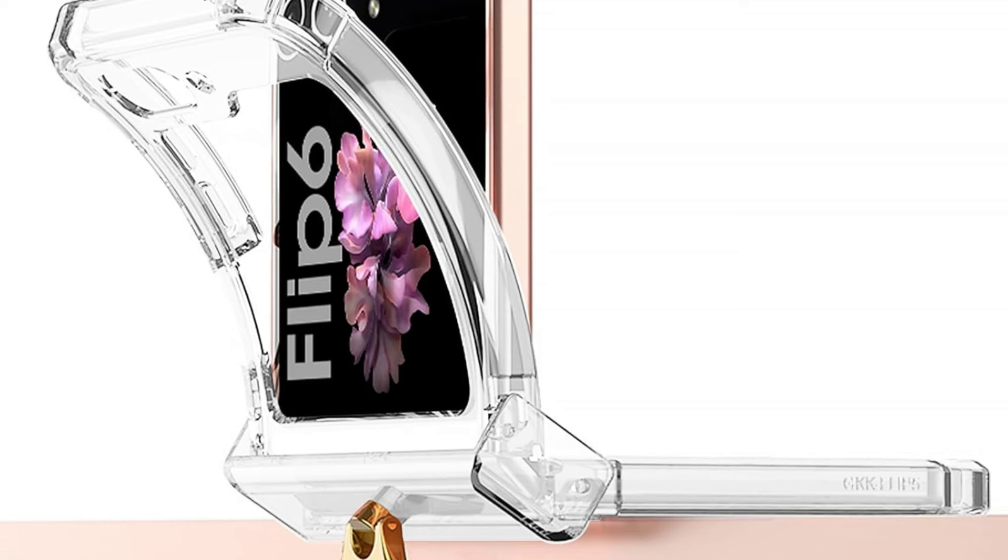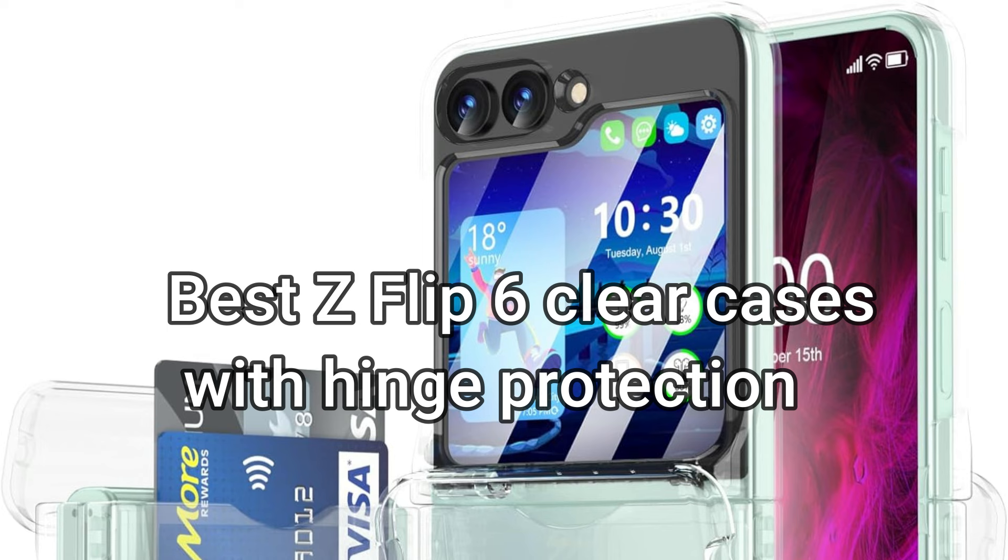We'll look at some of the best transparent cases for the Samsung Z Flip 6 in this video, which offer utility and style without sacrificing the security of your device's hinge.